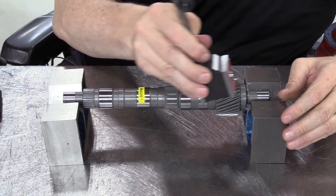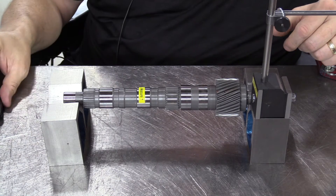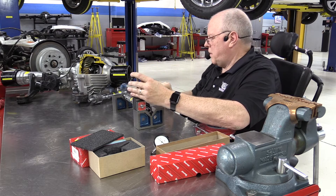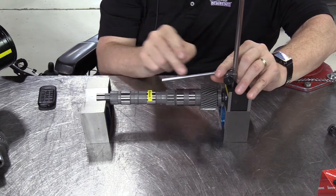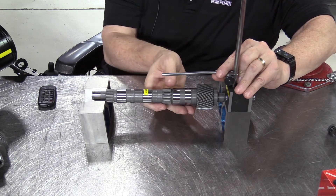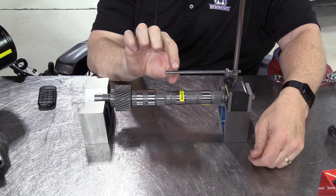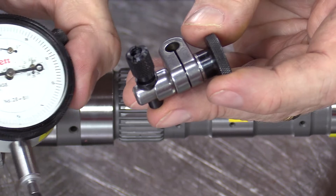I'm going to take this magnetic base, put it right here on the V-block, and turn on the magnet. Now use the thumb screw here. I need to turn that around so this rod that holds the dial indicator in place can come over near where we need to take the measurement. Notice the rod is too short to get over here, so we'll turn the shaft around in the V-blocks. Notice it has a small rod and a large rod.